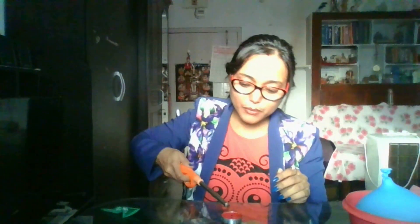So let me put the fire again, and now let's start with the water-filled balloon. This balloon is filled with water.